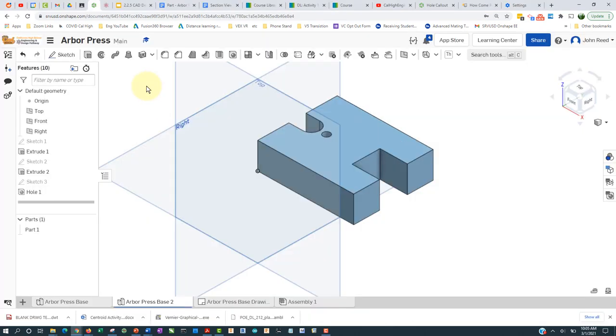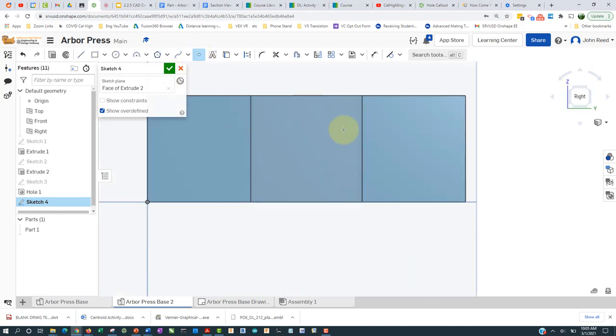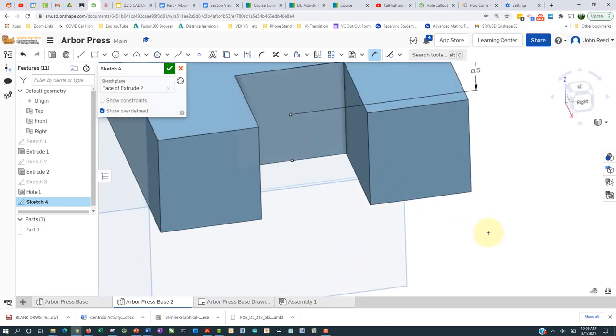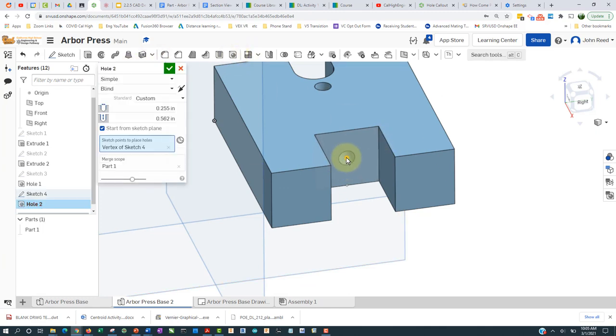Let's put a sketch right there, press N to look at it like that. We'll place a point, find the center, go straight up and click there. Go to dimension — this distance is 0.5 — and I think that's good. I'll accept that, press the hole tool, grab it here: 0.375 diameter, depth 0.75.